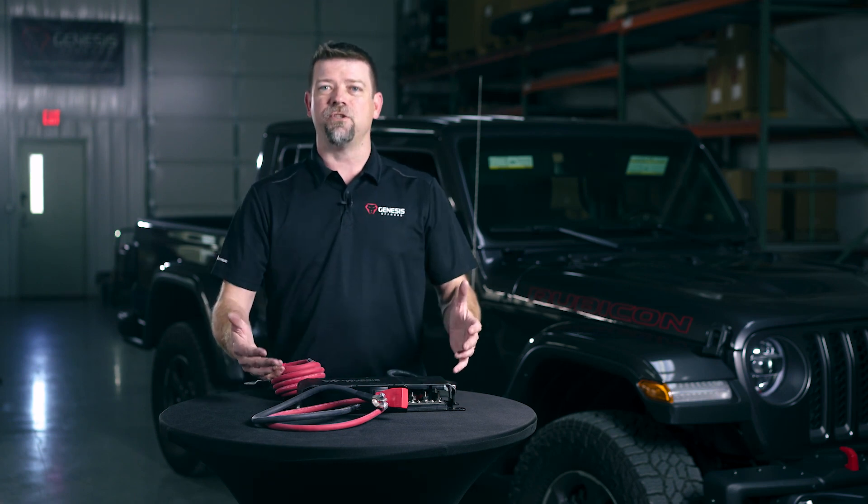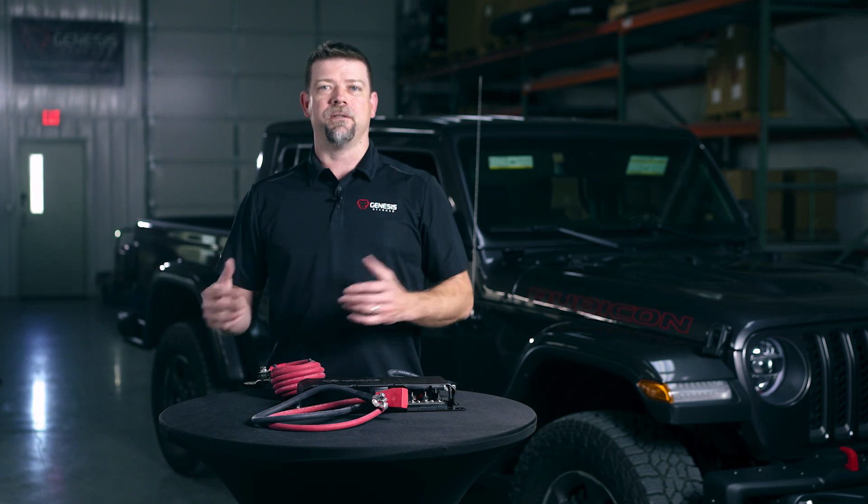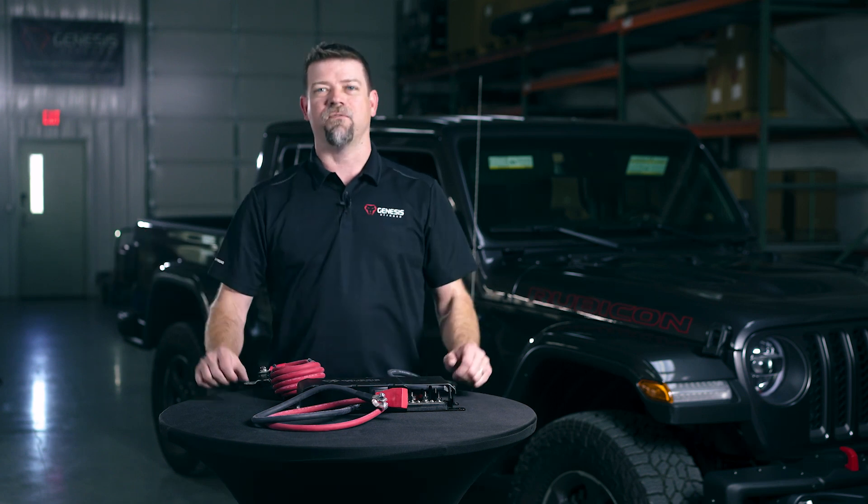If you need custom link cables, we can do that for you — check out our website for more details. This is going to let you run a remotely mounted dual battery system into any other vehicle that you have.